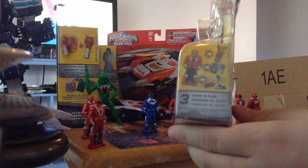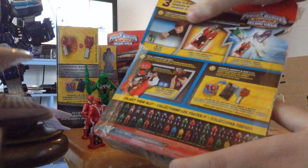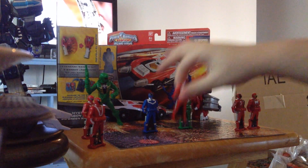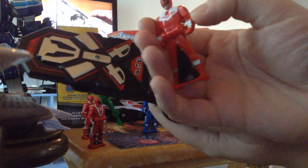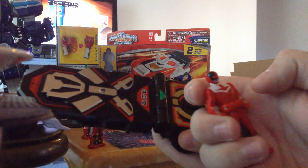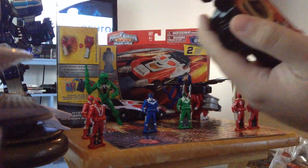You got the Time Force logo right there, it shows you what you can do with the key and the flip action you can get with the keys, and then a whole bunch of the other key packs that already came out. So here's the key — the number is PR015. I really wanted this key because, again, Time Force is my favorite season. Nice paint job and nice sculpting done with it.